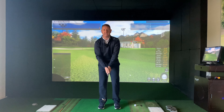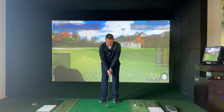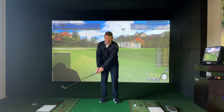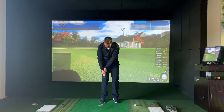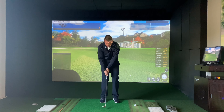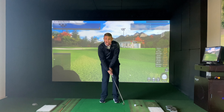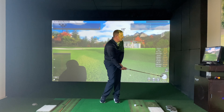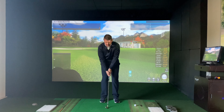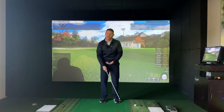An issue that I see all the time with people with this particular shot is that the backswing tends to be okay and it's this movement through impact. The wrists stop and what's called cupping happens — you'll lift the club off the ground and this is when it's very easy to hit the top of the ball and send it along the floor. It kind of looks this way through impact, and one of the main reasons this happens is subconsciously we're trying to lift the golf ball up in the air.